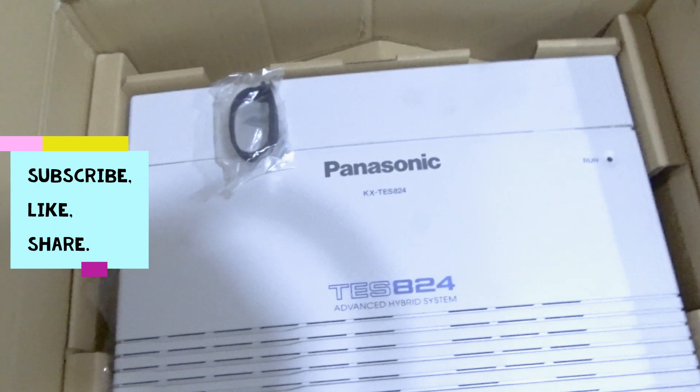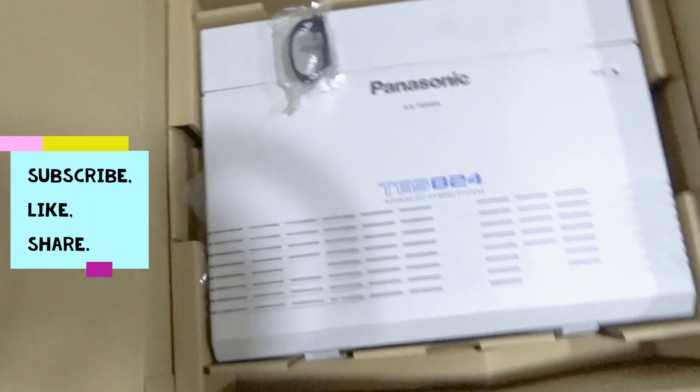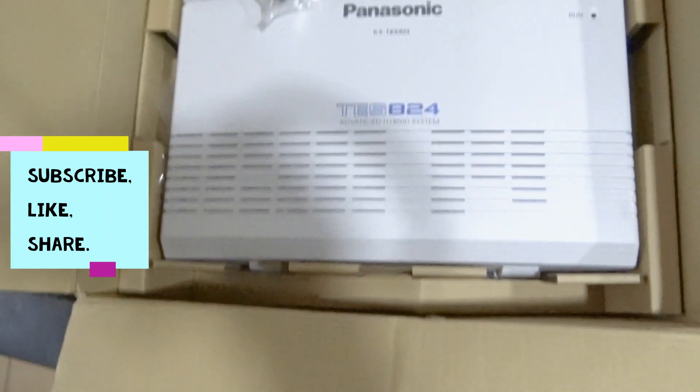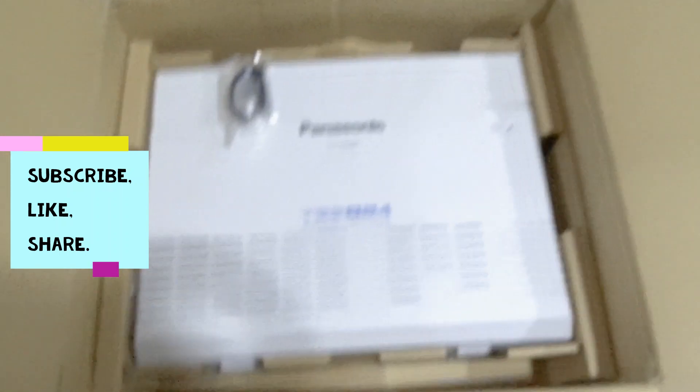Okay guys, fresh out of the box — in case you've not experienced this, this is how a new box comes. This is the PABX KX-TES A24, the TES A24 advanced hybrid system for voice management, outside call, and intercom management. It can even serve for door management, but we're basically going to be doing just the voice — the outside call and intercom.